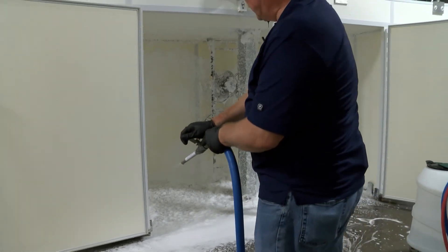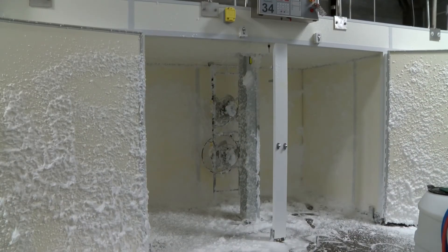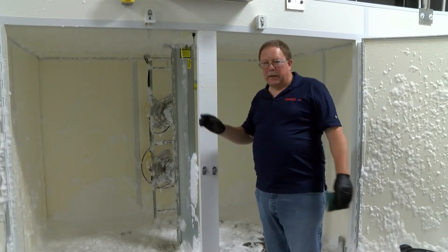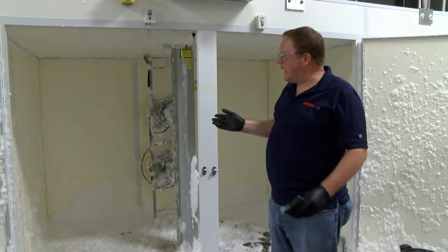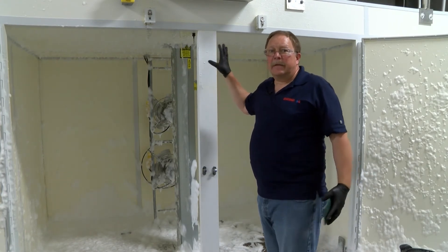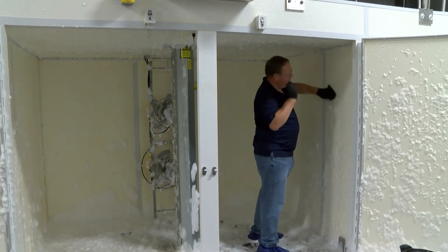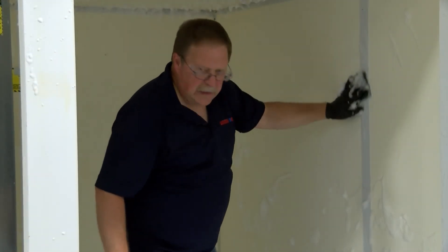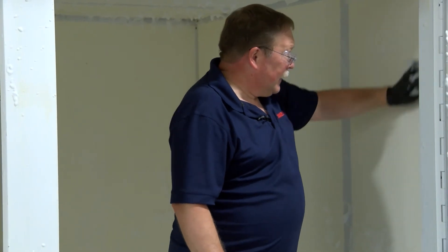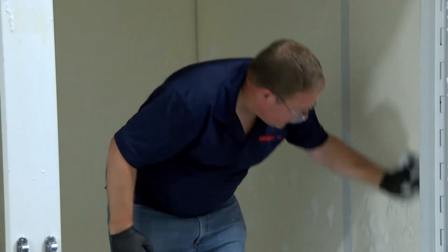Also want to make sure we get the doors as well. Now after we've got the hatcher foamed with our soap, it has to sit at least 10 minutes. Then we're getting to the point where we hand scrub — need a little elbow grease here to clean the inside of the hatcher. If you see any spots that need additional elbow grease, focus on cleaning the entire hatcher by hand.